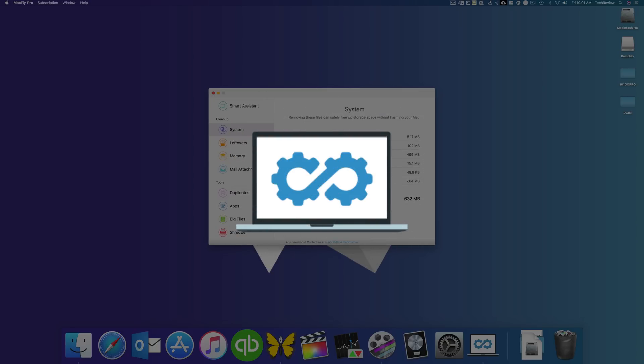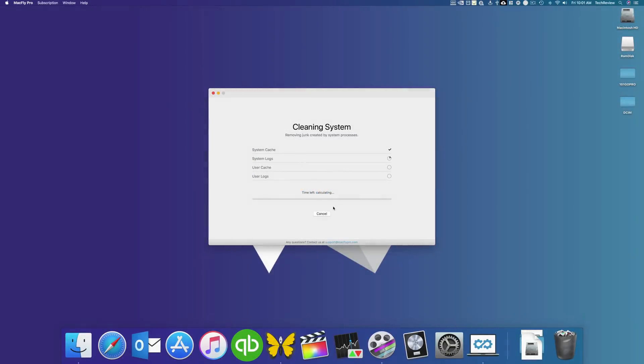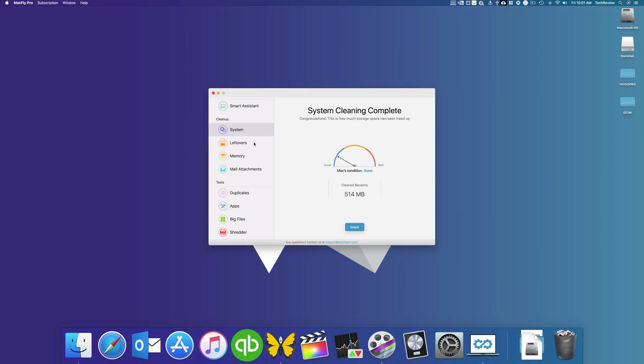Before the video starts, I just wanted to let you guys know I've been using MacFly Pro to clean my Mac and keep it free from all of the junk that eats up my hard drive. It's even compatible with MacOS Mojave, so check it out by heading down to the link in the description below.